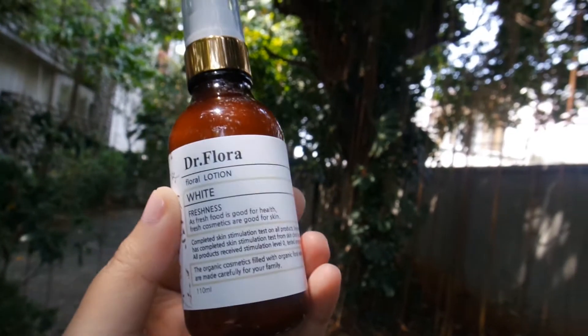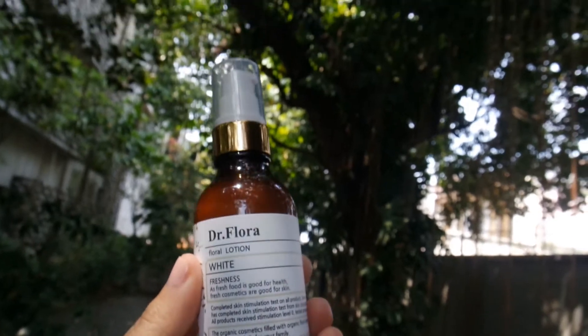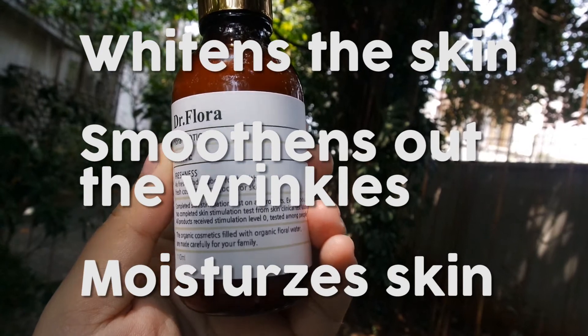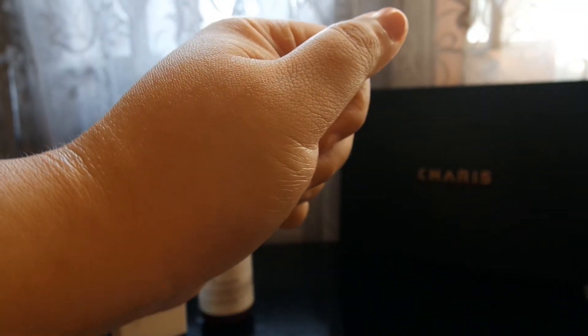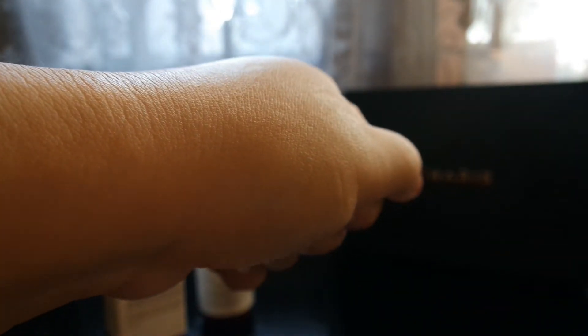Based on the information that I found on the Karis website, Dr. Flora helps to whiten the skin, to smooth out the wrinkles, and also to moisturize the skin. After putting it on for several minutes, I can feel that my skin is totally smoother than before.